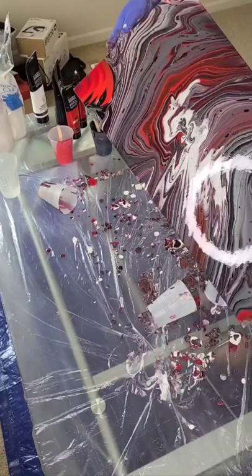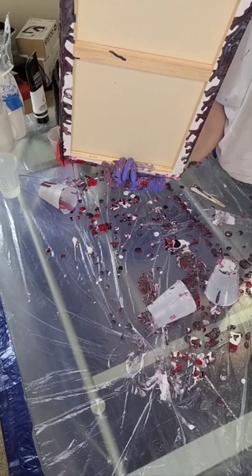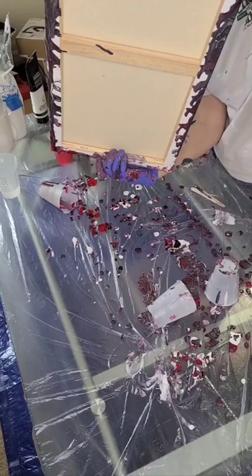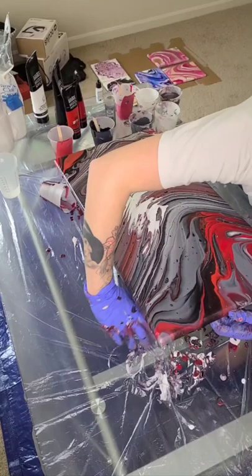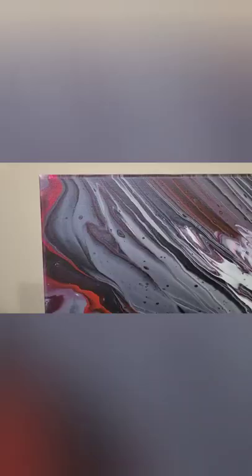Here I'm just fixing the corners and I keep dropping the cups — thankfully not on the canvas this time. So I'm just covering that corner. And voila! I think it turned out great. I will add another little piece where it's completely finished. Thanks for watching!